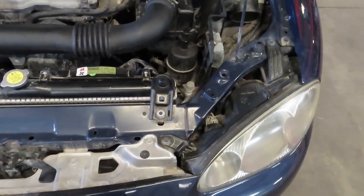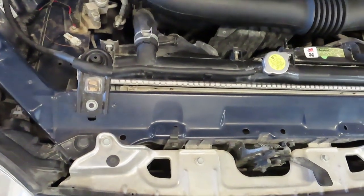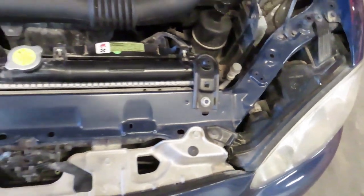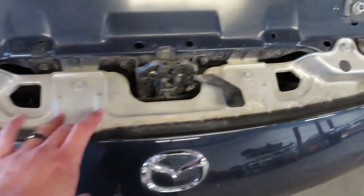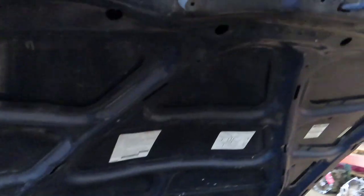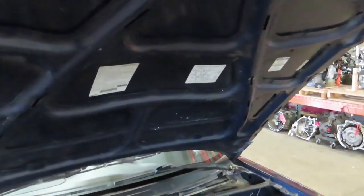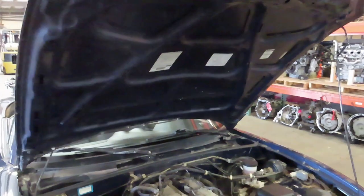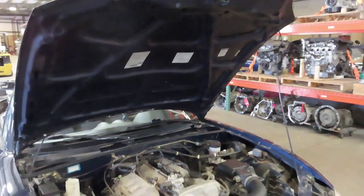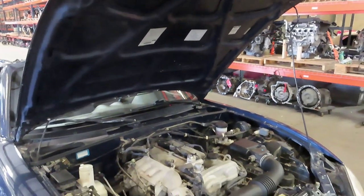Looking underneath the hood, the area we're concentrating on is the front core support — this is the area most likely to get damaged in an accident. This one appears to be 100% original, or if replaced, it was done properly with the correct spot welds. If you see it crinkled, the front of the car more than likely had an accident. We also want to make sure the hood is aluminum — on NA and NB Miatas the factory hood is aluminum. A steel hood means the car was likely in an accident and the hood was replaced with a cheaper steel part.